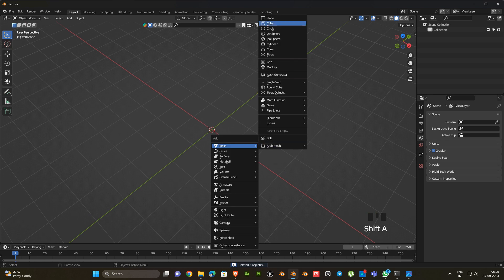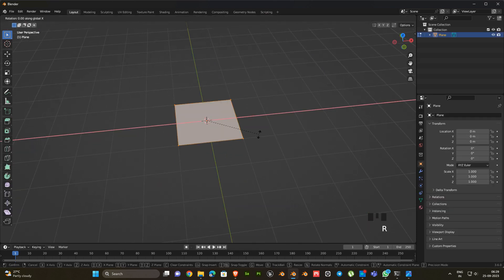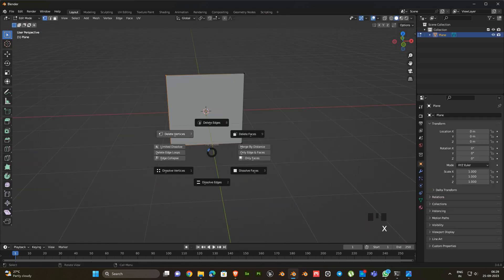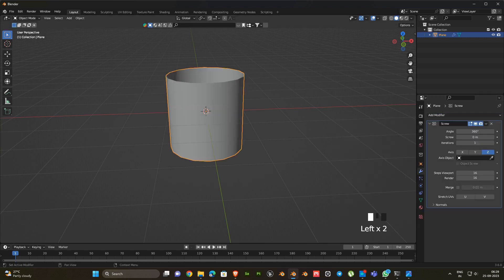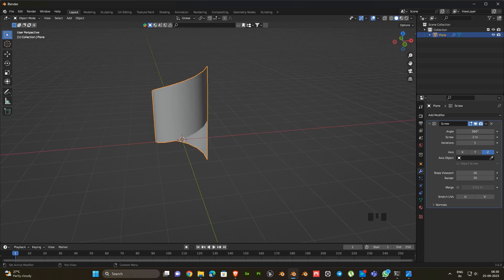First I am going to take a plane, then go to edit mode, rotate x-axis 90 degrees, next delete the selected vertices, then go to object mode. Now have to add a screw modifier, then change the screw value 0 to 2 and also change iterations value 1 to 3.